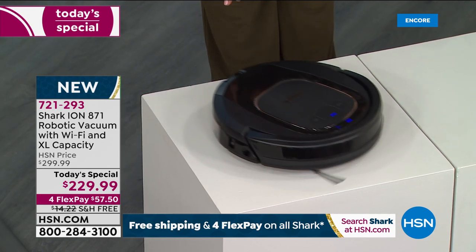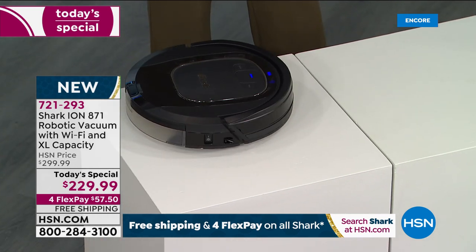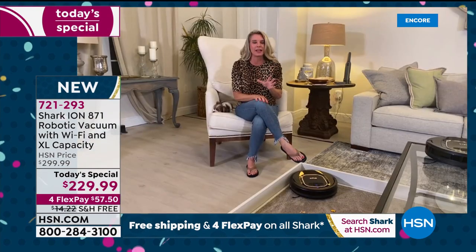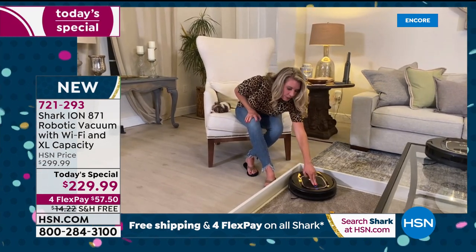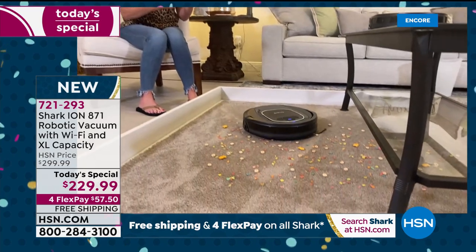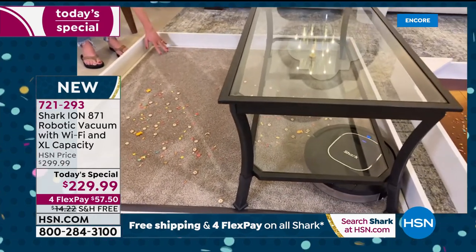This cliff-edge technology is important for people with stairs. You set it and forget it. I had a wonderful meeting with the engineers at Shark this week. They've created the perfect algorithm that allows it to go to every single nook and cranny in your home.